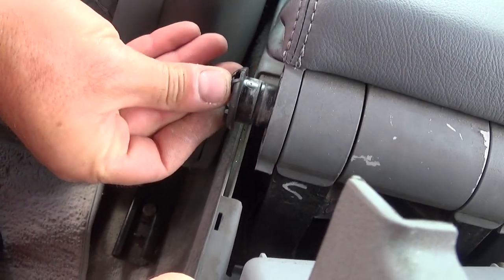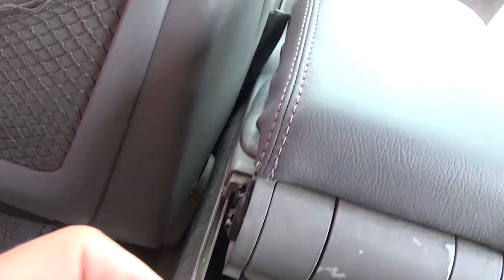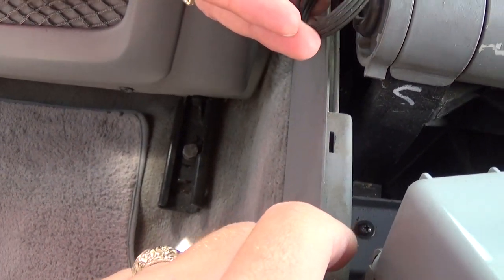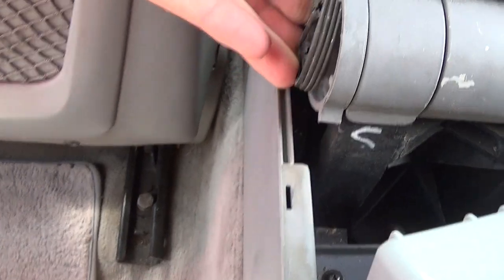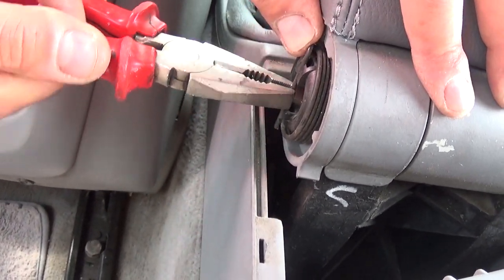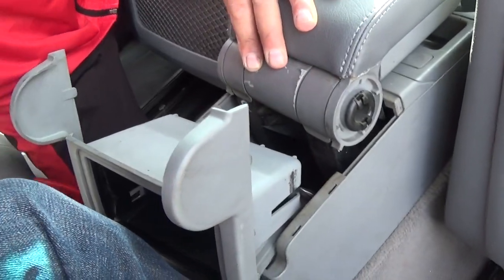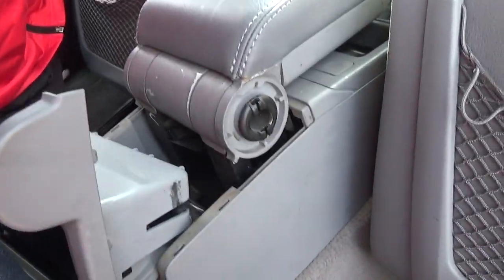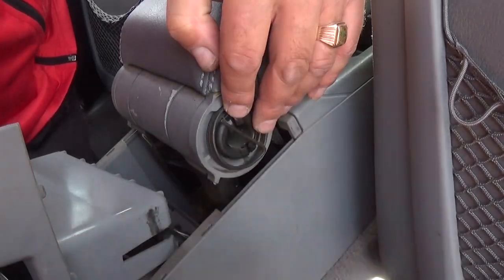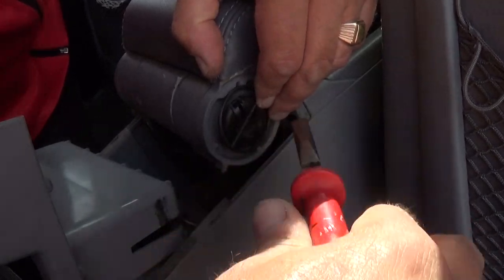You can see how the groove goes. Now we have to install the springs, and that's a tricky part. Be careful not to get hurt — we always recommend wearing eye protection because you need to apply some pressure to those. Get them with the pliers so we can install them and they'll be functioning right.